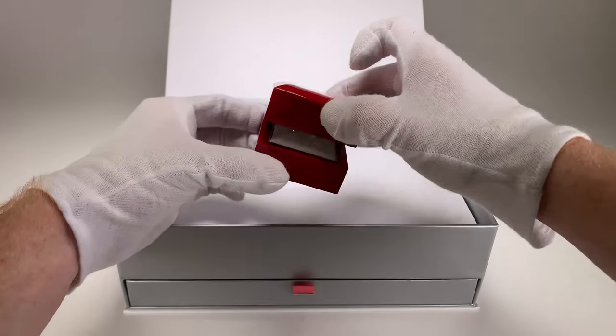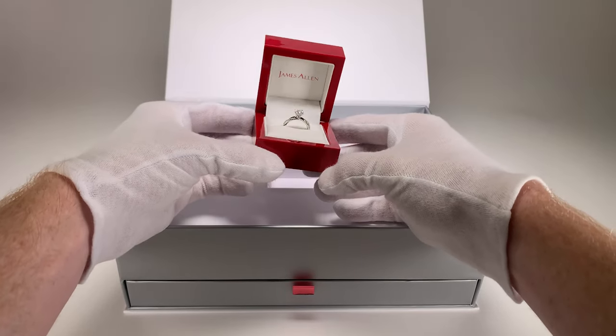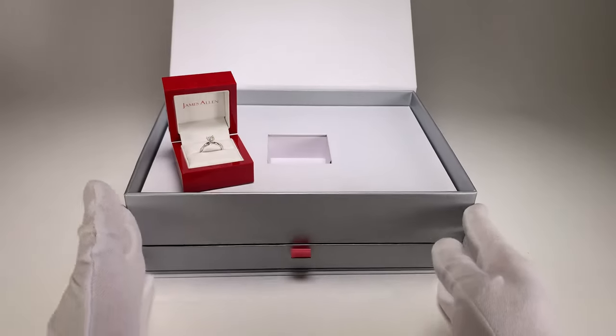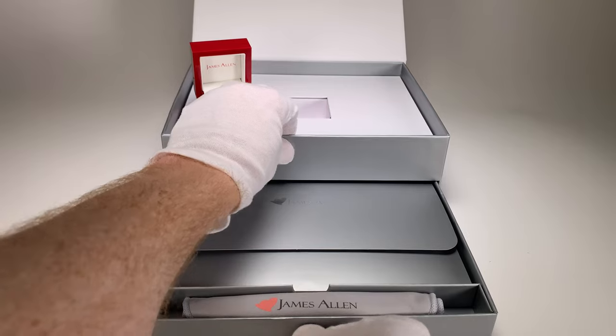Let's get straight to the point and take a look at that beautiful one carat heart-shaped diamond — looking fantastic. If you like that, be sure to smash that like button. Here on the bottom we have a little drawer with all of our paperwork and a James Allen cleaning cloth.